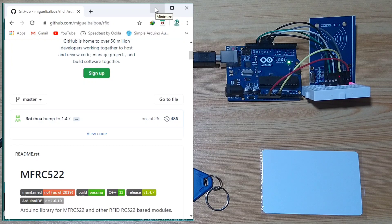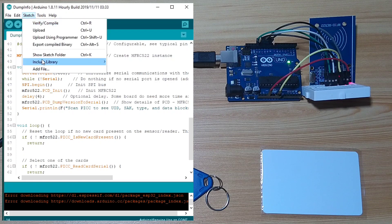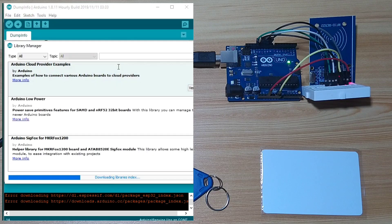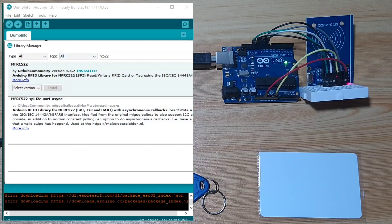Or, in your Arduino IDE, click Sketch, Include Library, then Manage Libraries. In the Arduino Library Manager, type RC522, hit enter, and download the MFRC522 by the GitHub community, and install the latest version.